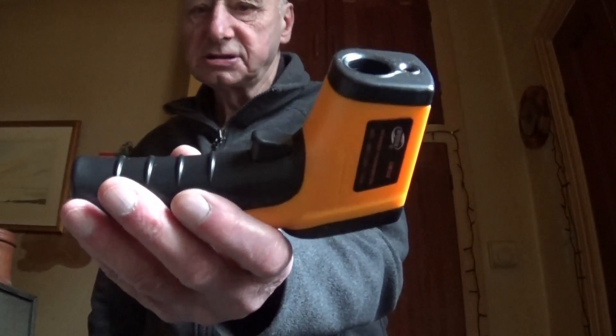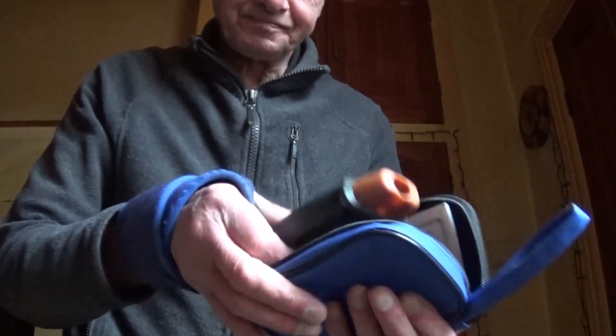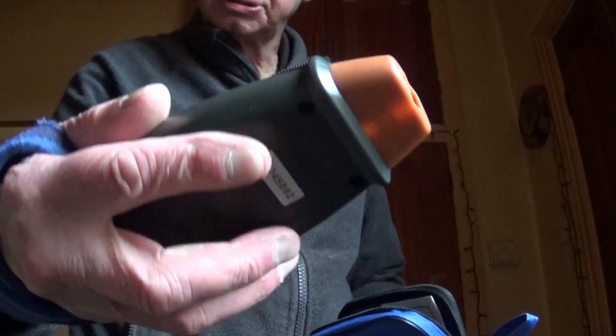I've been getting one or two bits and pieces recently. We got that digital thermometer, didn't we? And I also sent for this - it's finally come after a long while - that is a digital tachometer.